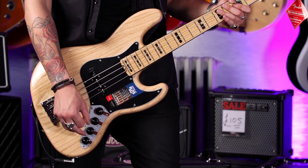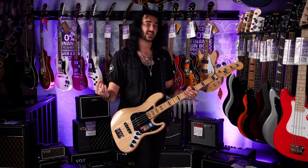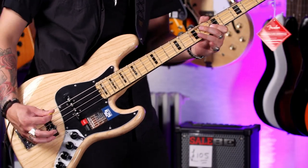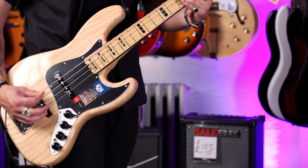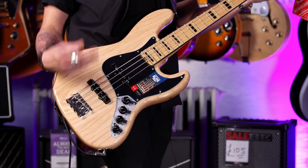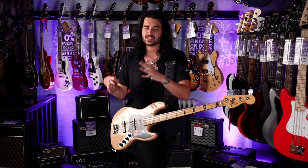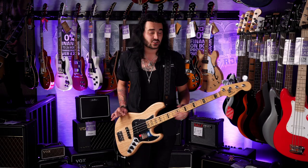Let's have both pickups on, volume all the way up, everything halfway on the treble, bass and EQ. Let's just switch between active and passive — so active you get a bit more compression and a bit more clarity. [plays active] So as you can hear, in the passive mode it's not as bright, not as compressed, not as pokey, but a lot more traditional sounding and a bit more dynamic. Doesn't necessarily mean it's better or worse, just a slightly different feel if you want more of a traditional jazz bass sound.